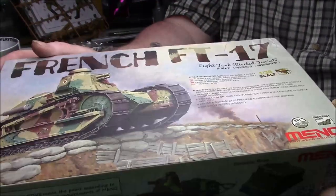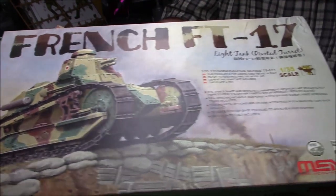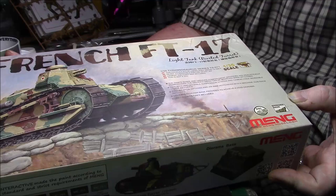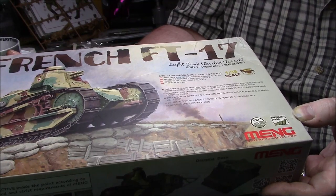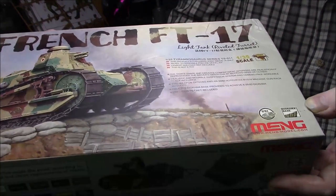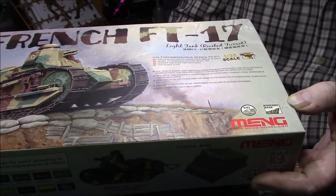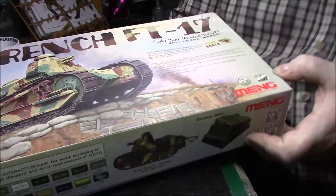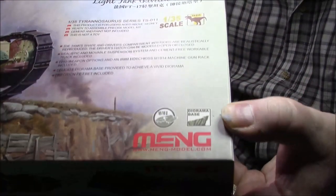It's a Meng kit, quite a nice little tank, very simple build I would have thought, and it's part of the Tyrannosaurus Rex line of kits. Nice artwork on the front — it's a First World War tank, there's a scene going on there with the sandbags and the trenches and some soldiers, it's a nice kit which I didn't really know about until I bought it. Actually it was Dave, one of my good friends Dave from Stoke, he built it and showed me a picture of it, and you actually get a diorama base with it as well.